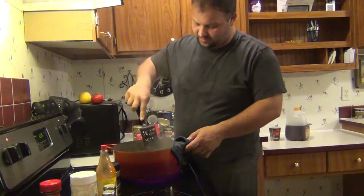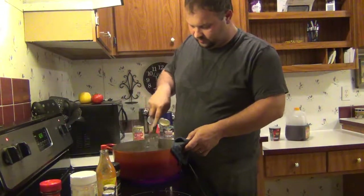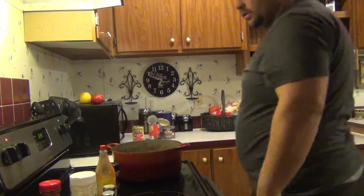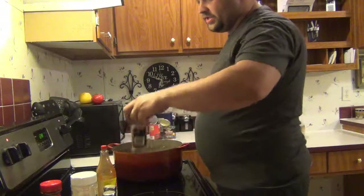The meat is browned up nicely. I'll go ahead and chop it up and get back with you guys. Now I want to finish adding my seasoning to it.